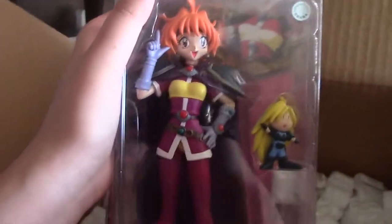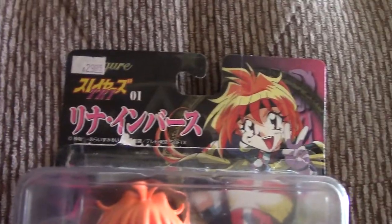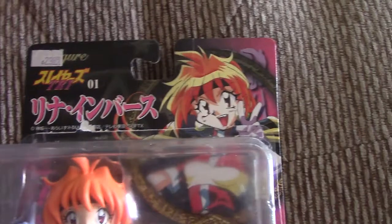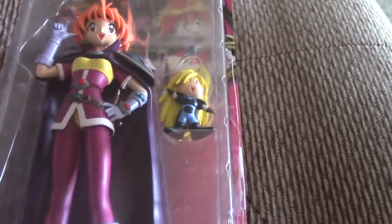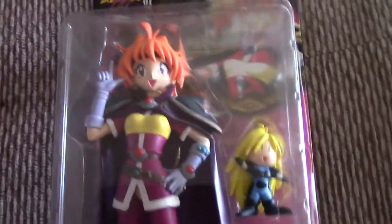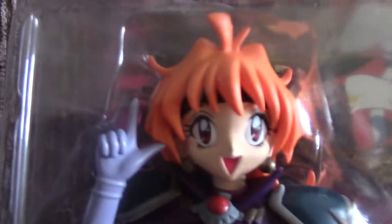Yay, so I got rid of those dreaded packing peanuts, and here's the figure! Oh my gosh, I'm so happy right now. She's awesome. She's really big — well, she's not huge, I do have figures bigger than her, but for the size she is, I'm really happy. Her paint job is so detailed, I love it.